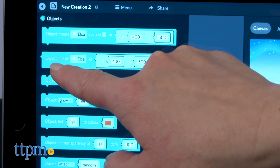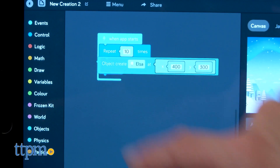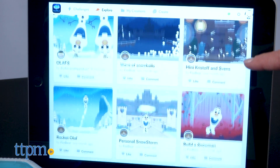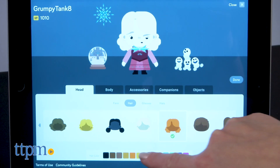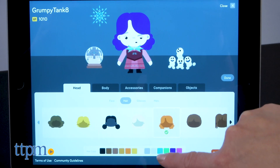Kids can also go to the Create section and code whatever they want. These creations can also be shared. In the app's Explore section, kids can see and play with what other users have coded. Kids can even customize their avatar, choosing different skin and hair colors, funny facial expressions, and companions.